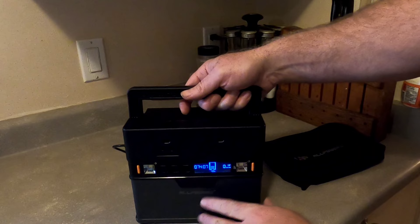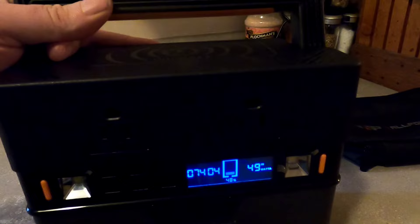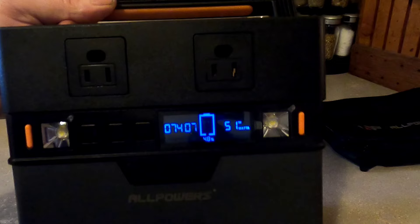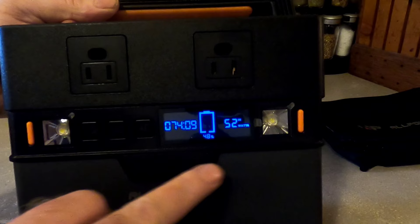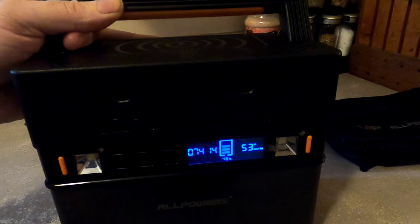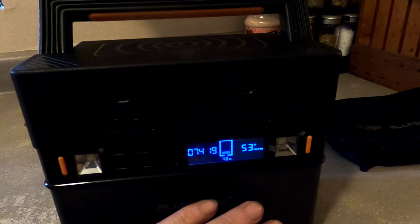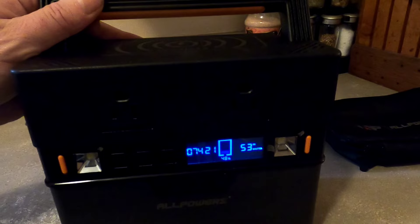The little panel lights up. On the display it tells me hours and minutes of expected battery remaining, a percentage showing the charge of the battery, and how many watts are going in. I've used this for about a week or two now, just playing with it to see its capacity. This is the S300 and it's rated at 288 watts.